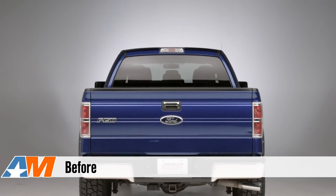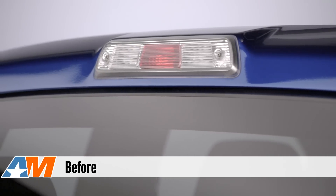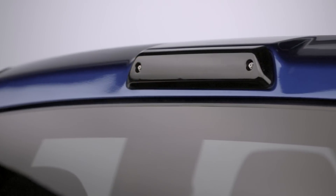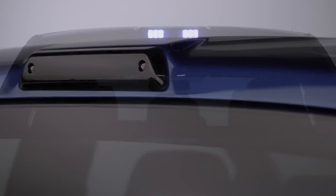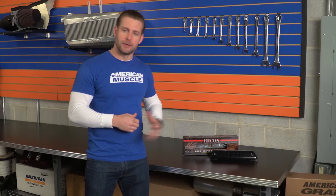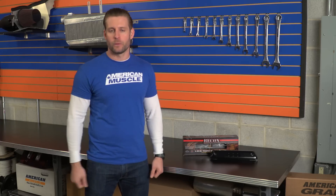In my opinion, the factory third brake light on these particular generation F-150s is just flat out ugly and does nothing for the rear appearance of your truck. So by going with the Recon Smoked option here, you're going to be eliminating that factory Altezza styled third brake light, and it's gonna look good thanks to that dark, smoky appearance no matter what color your F-150, and it's also gonna flow really well with a tinted rear window.